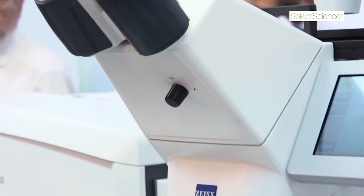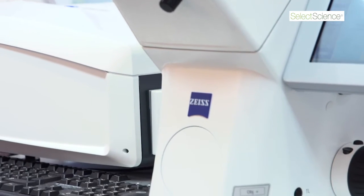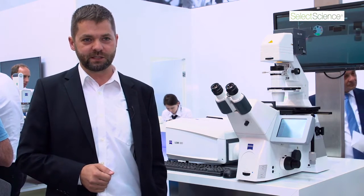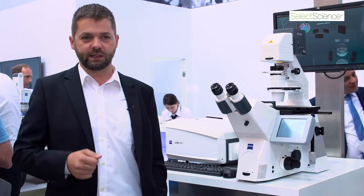Traditionally, fluorescence microscopes were divided into two different groups. Widefield microscopes on one side produce images very fast, with very little damage to the specimen. Confocal microscopes, on the other hand, work very well with thicker specimens and produce very high resolution images with high contrast.